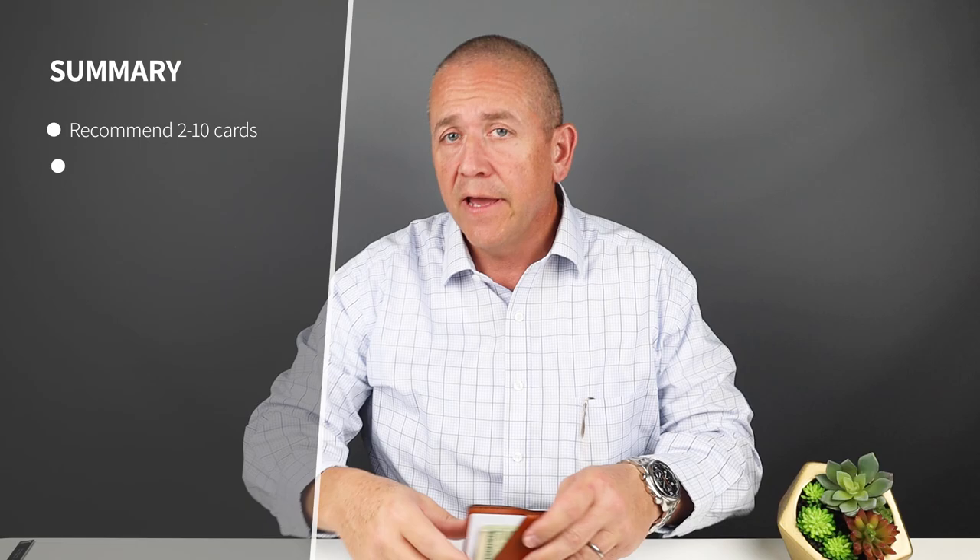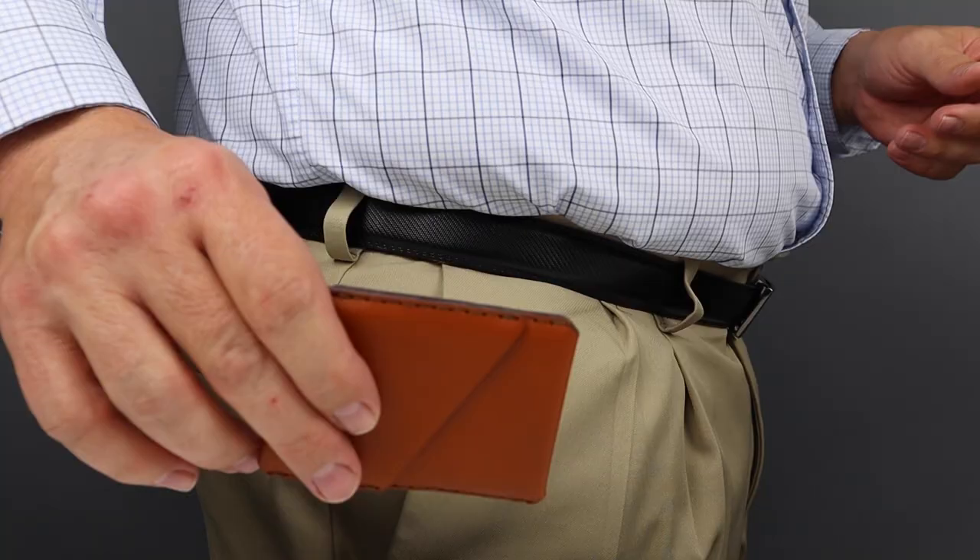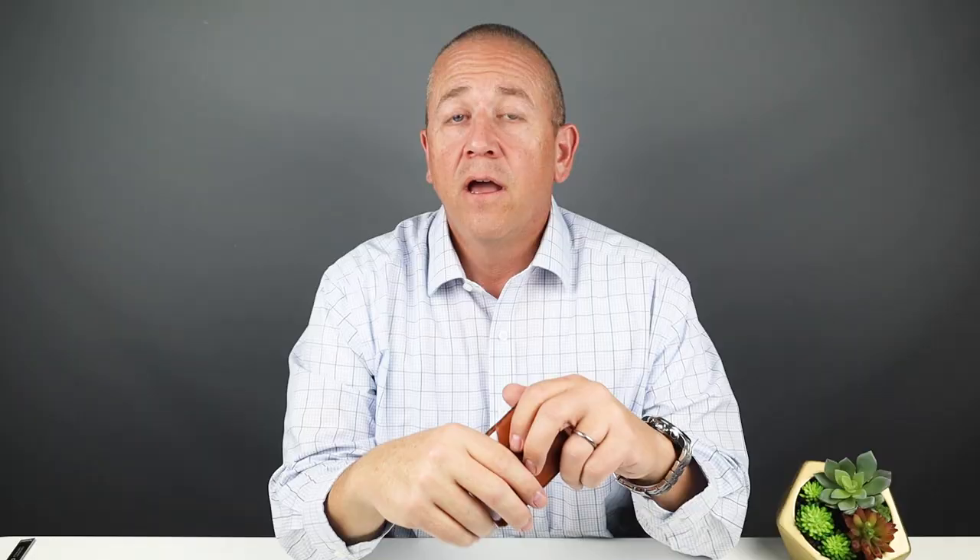Minimum card carry is two, reasonable capacity is eight, and the company recommends up to ten cards. I put eight in — four on both sides — and it took them just fine. You can see how it fits in the front pocket and the rear pocket, no problems. This is a card wallet after all.